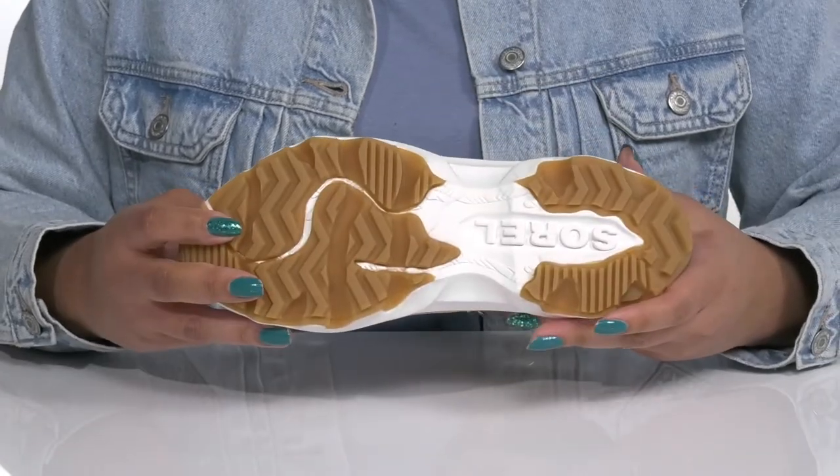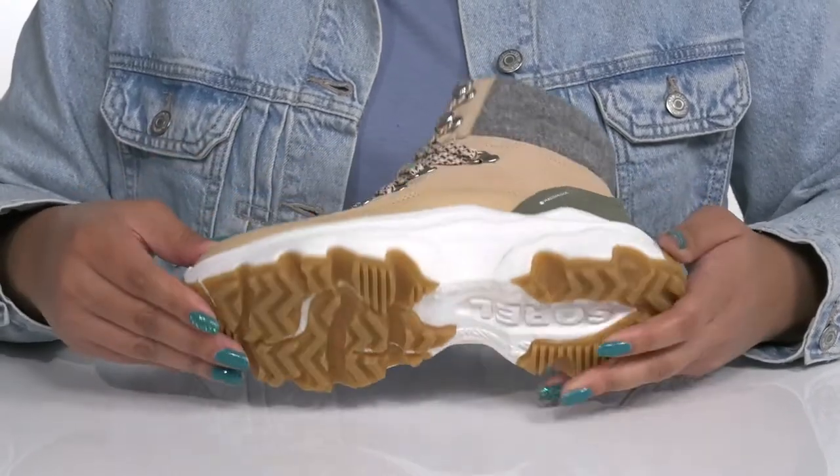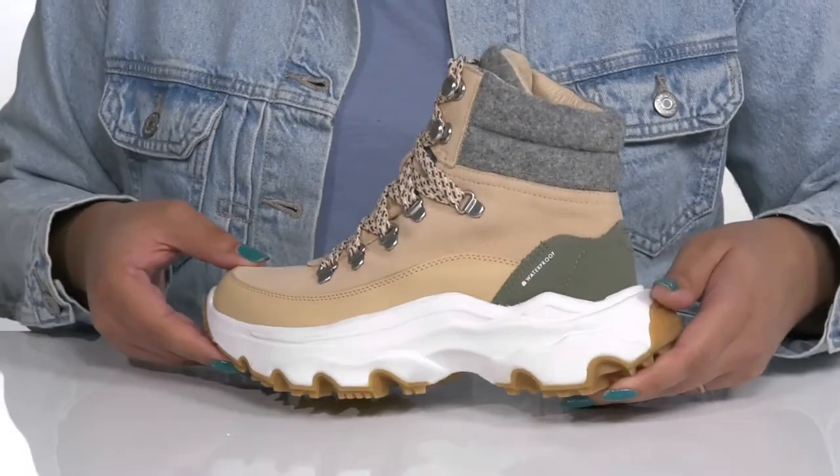It's all on top of a durable synthetic outsole that has textured lugs to keep you stable. Make these your go-to pair for the winter.